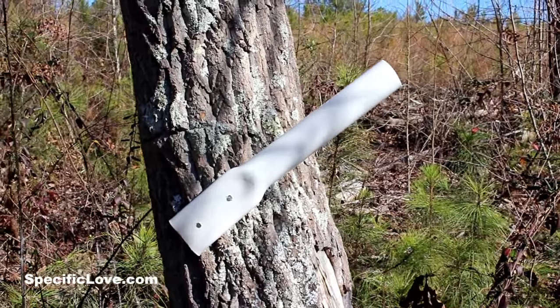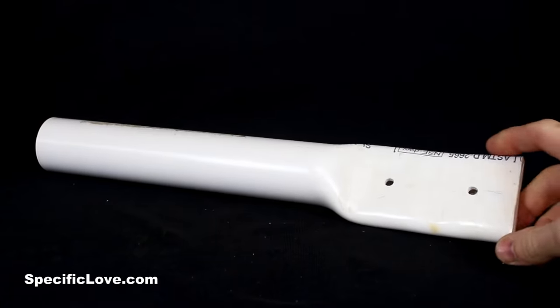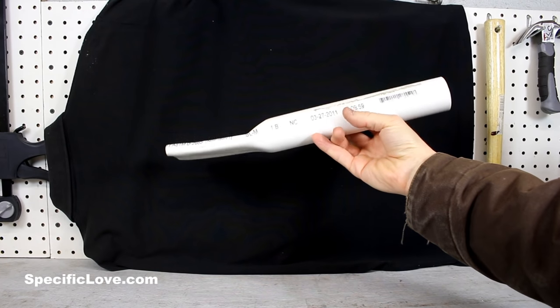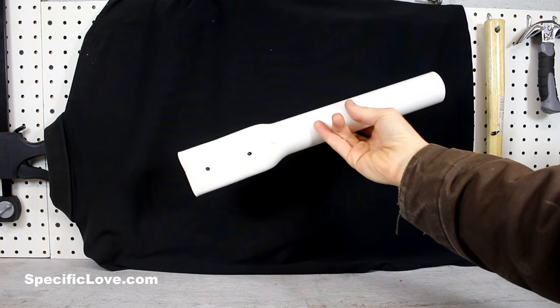Next up is an awesome flag holder you can attach to a tree. I've taken a piece of one and a half inch PVC pipe and flattened about a third of it on one side. I drilled a couple of holes, and you'll notice it has a slight slant so that it can fit around the tree.